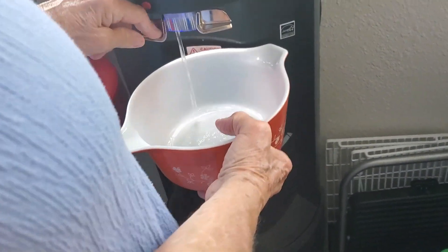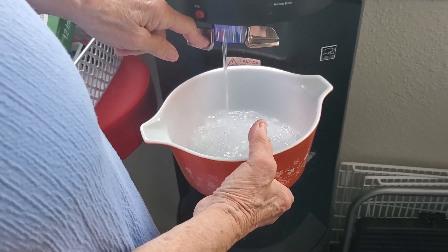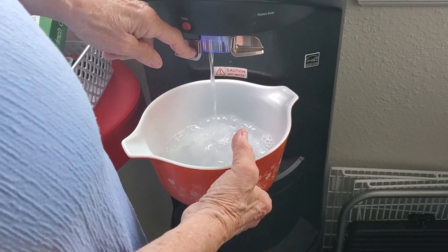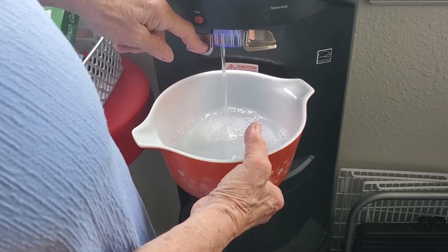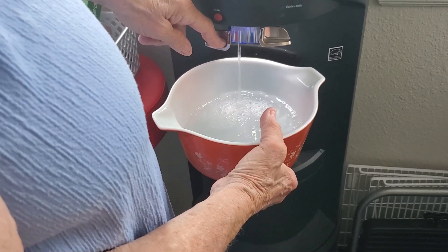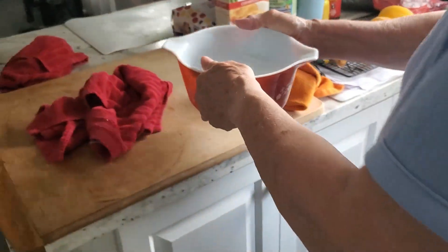Put your water in it. I don't know what kind of water they have over there, but I use hot water here. So put your water in it. If it's not hot you'll need to heat it in the microwave first, because it cooks quicker. You don't have to, but it cooks quicker if you do. You can take cold water too.